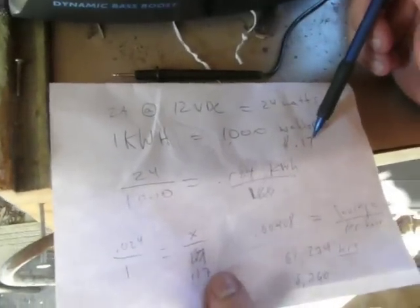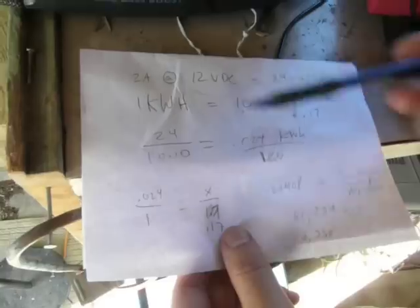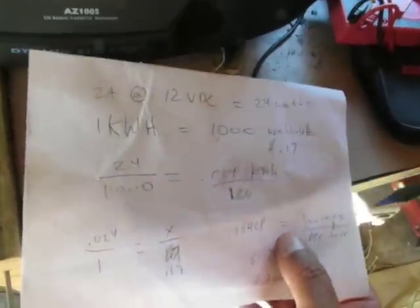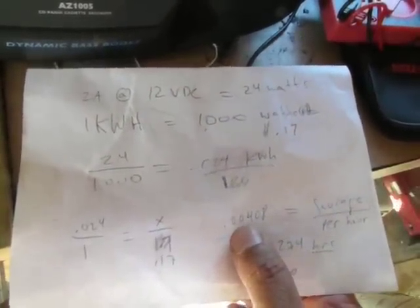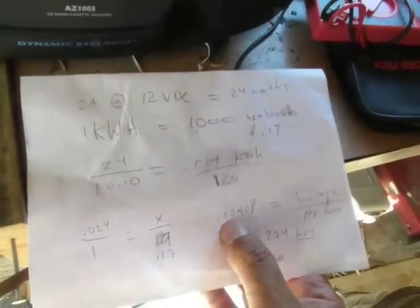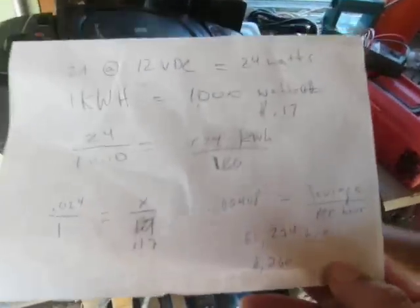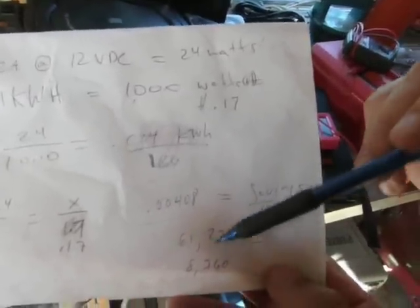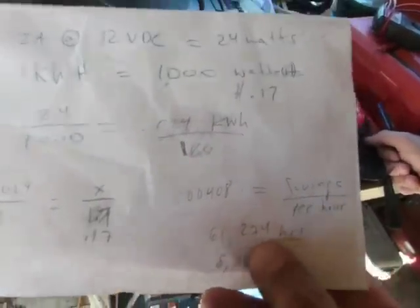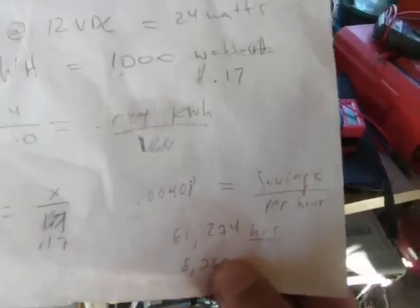Let's go through what we figured out roughly. If we say one kilowatt-hour is about 17 cents and we're drawing about 24 watts, we set up a ratio — 0.024 kilowatts to 1 as X to $0.17 — and figured out we're saving $0.0048 per hour, which is not very much. We also calculated that you'd need to run this for about 61,274 hours to make back the $250 invested — so it would take 61,000 hours just to break even.